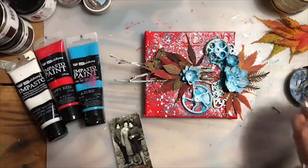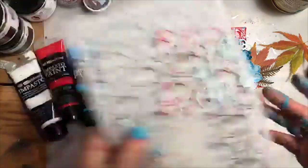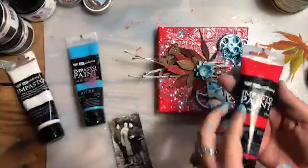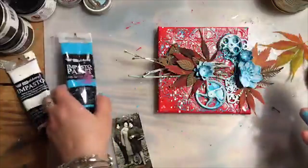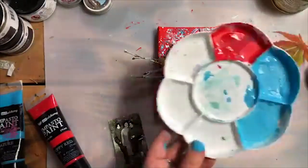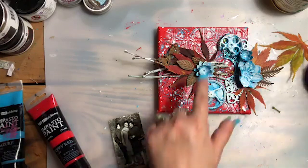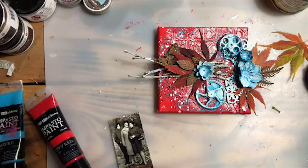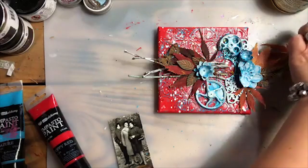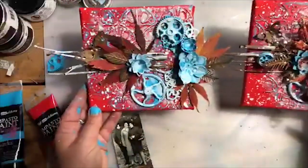Just to put it all together for those of you who joined us just a moment ago: first, we took the stencil and using modeling paste we created the background texture. Then, when it was dry, we painted the background with the red impasto paint. Then, when it was dry, I rubbed a mix of white and blue impasto — the perfect sky blue colour — on top of it with my fingers to create a lovely blue texture. I used the same paint to paint some of my embellishments. When it was more or less dry, I brushed some white paint and splattered. Then I started to add the embellishments, wanting to keep their natural colour.